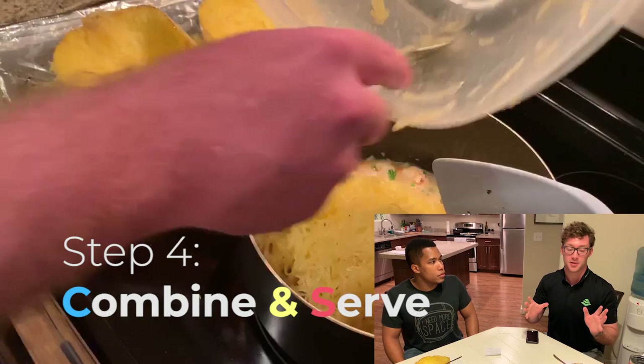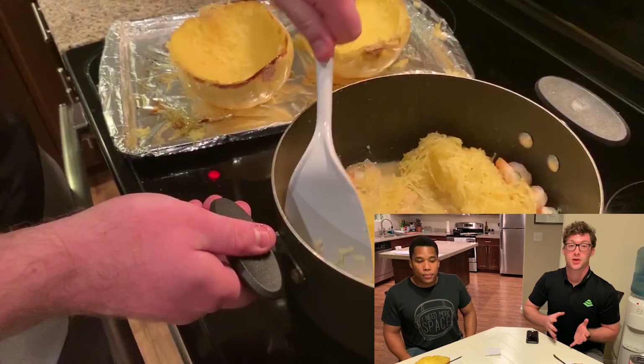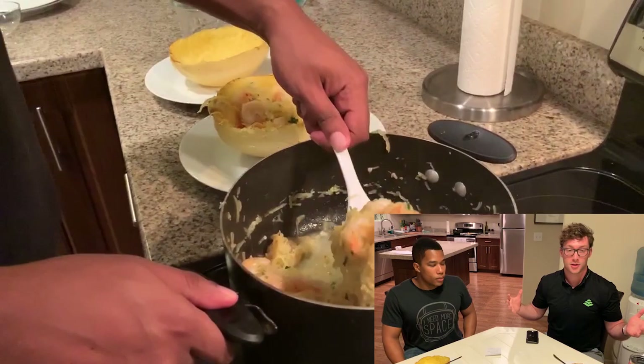Once you have both bowls scooped out, you want to take the spaghetti you made and go ahead and put that in with the rest of the ingredients. Stir that together, make sure it's all nice and mixed. And the last step is putting that back in your squash bowl and it's ready to go.